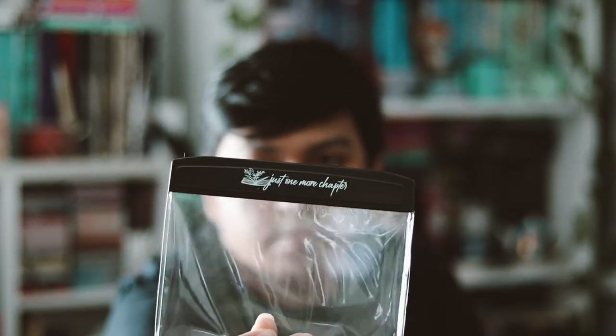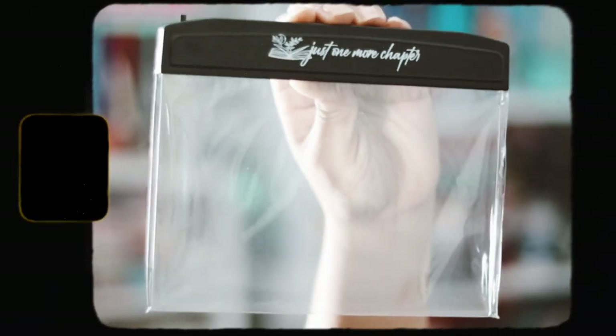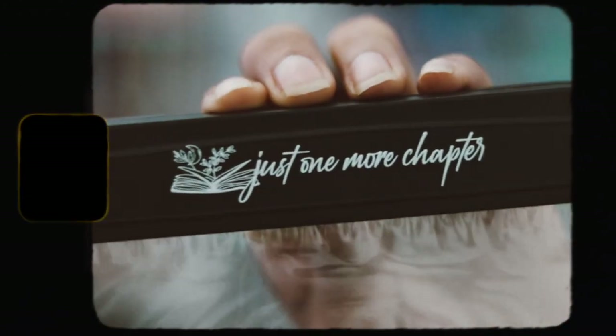The next thing is a light panel. I always wanted one of these but never bought one, so I'm really happy it's in this box. It says 'Just One More Chapter' on the little bar, which is really cool. You just need to put batteries in. I always wanted to try one so I'm very excited to have one now.